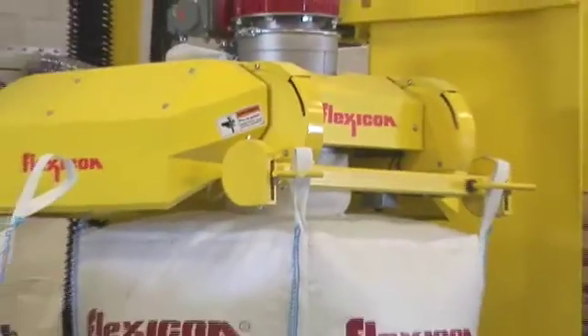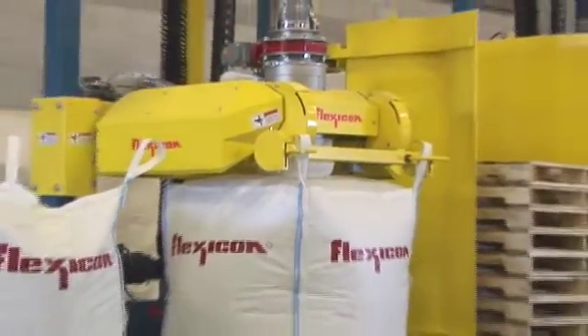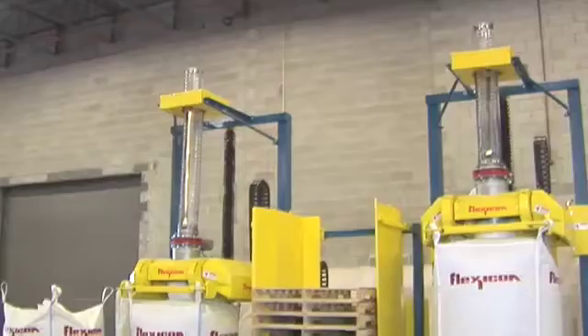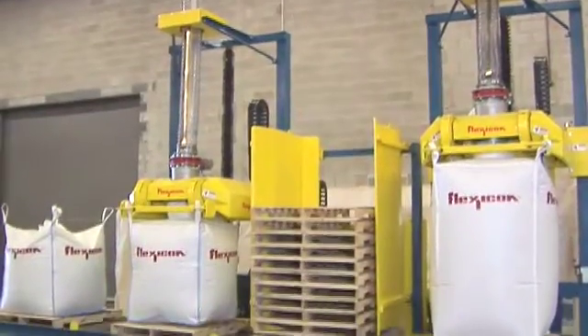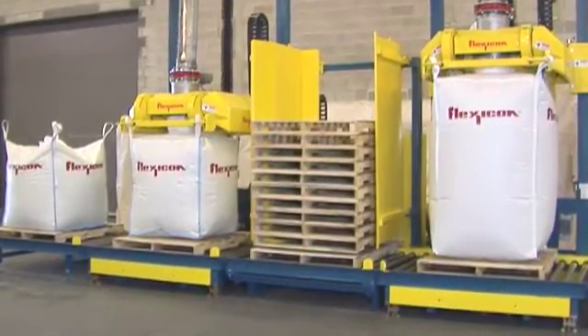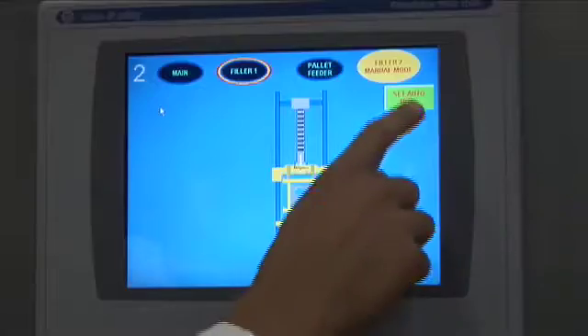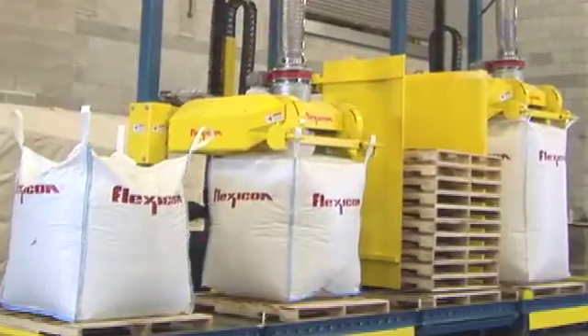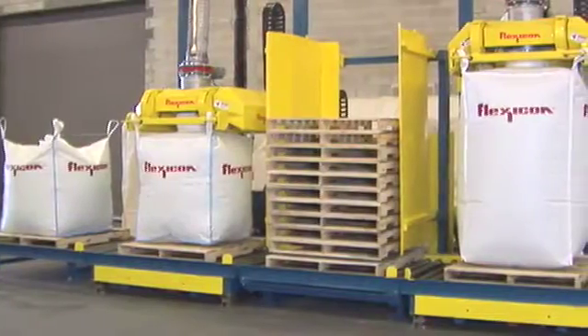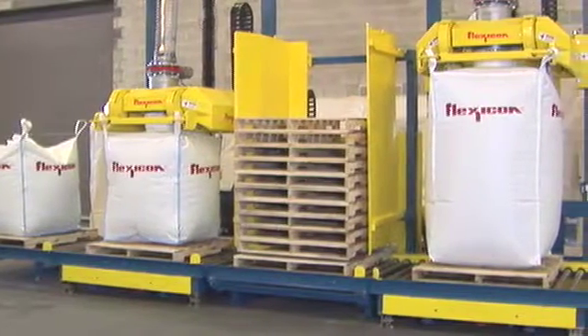This dual bulk bag filling system from Flexicon integrates two swing-down bulk bag fillers with powered roller conveyors and a Flexicon pallet dispenser, allowing safe, high-capacity filling of bulk bags of all popular sizes. Programmable controls allow the fillers to operate separately or simultaneously, filling bags of the same size or two different sizes at once.